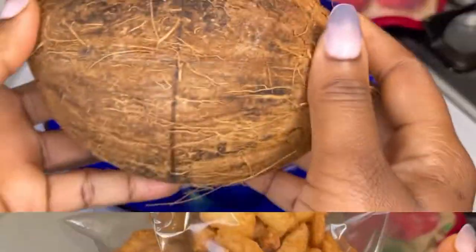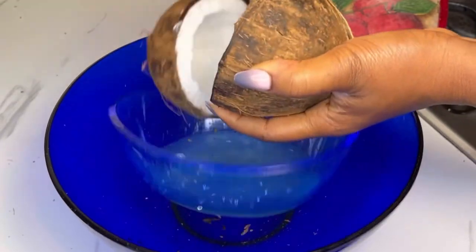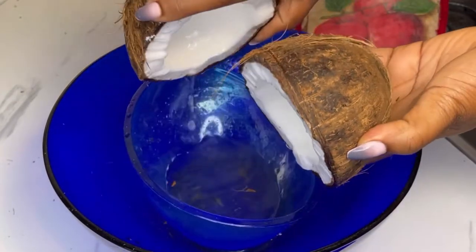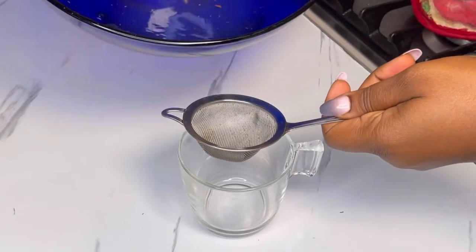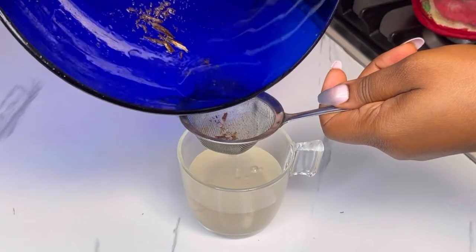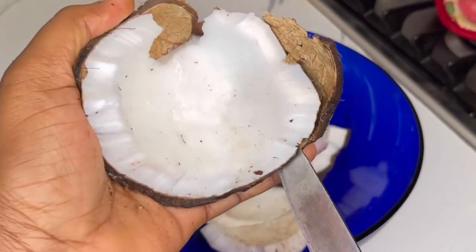Let's get started. I'll be using fresh coconut. I'll break it into two and take out the water. Please don't throw the water away because we're going to use it for the dough. Take out the water, sieve it, and set it aside.